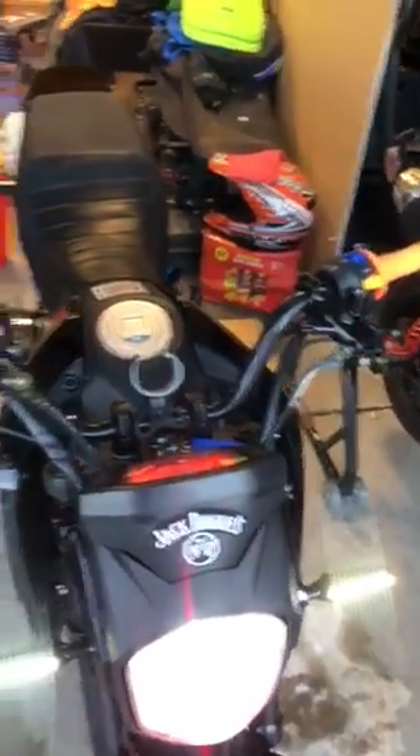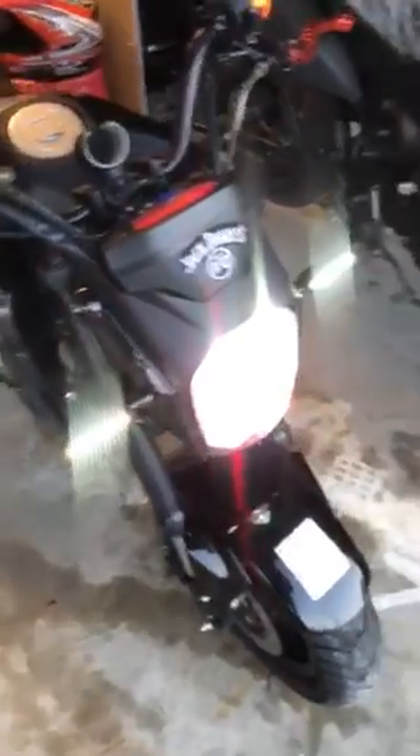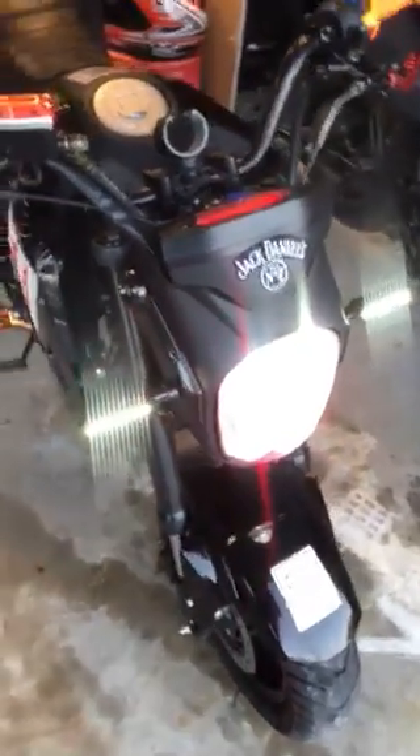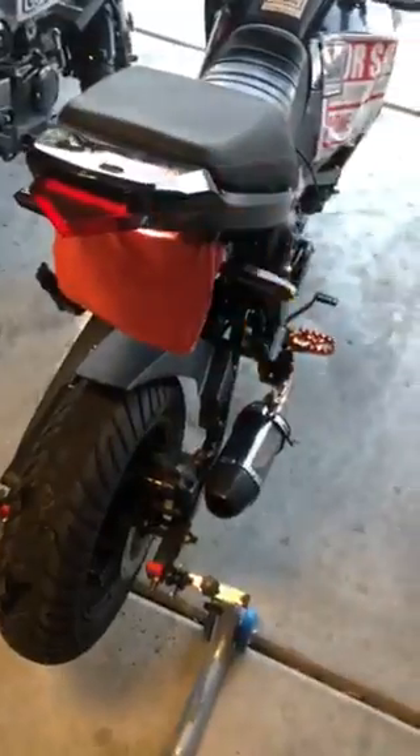I got new marker lights — marker slash turn signal lights. The fronts are white markers when not signaling, and then they're sequential LEDs when signaling, with matching rears. My rears are just set up as brake and turn signals.